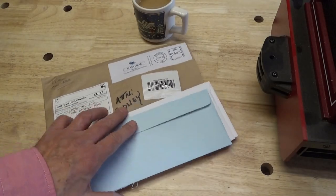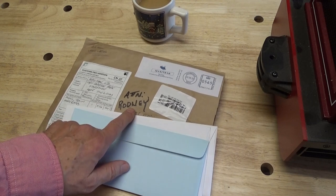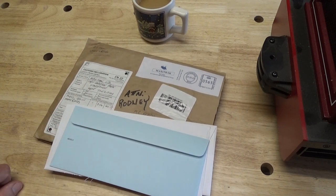Well, the post came in today. What's this — for Maxitrack in the UK? Attention Rodney! Someone has some explaining to do.